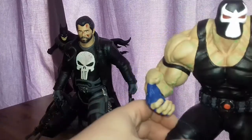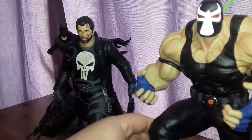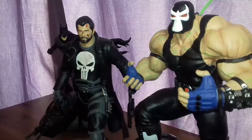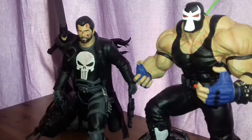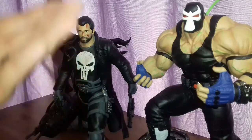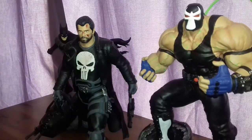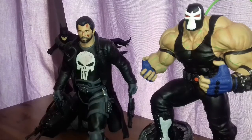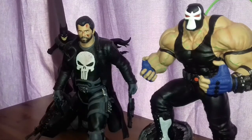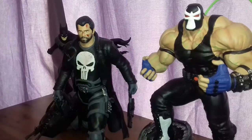I actually saw that this model's 3D print file was based off an actual statue that you can buy. To be honest, I've seen that actual statue, and it doesn't look as good. I'm being serious — I've seen the actual statue this is based off of, and the paint job for it is absolutely terrible. I didn't like it, but I absolutely love this.